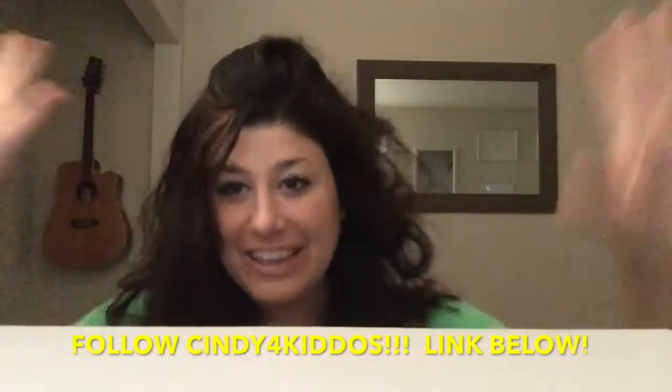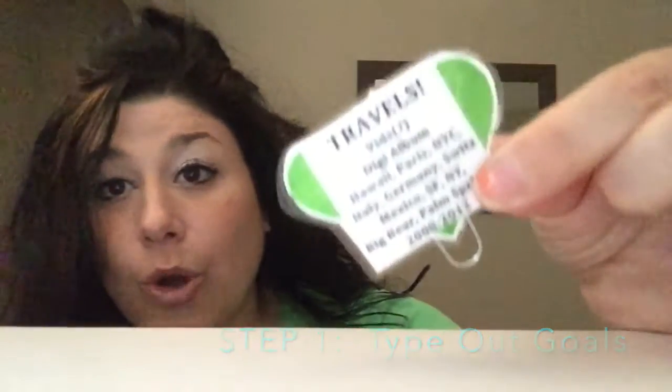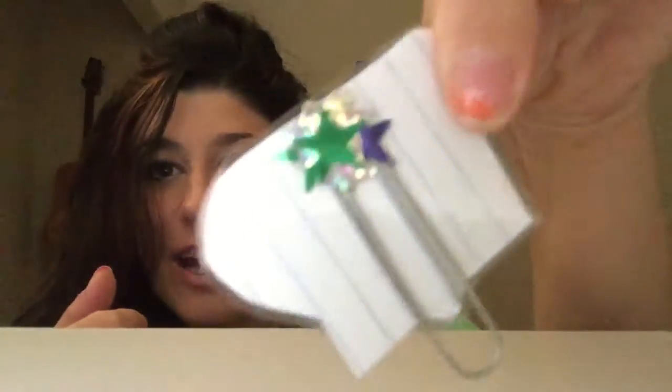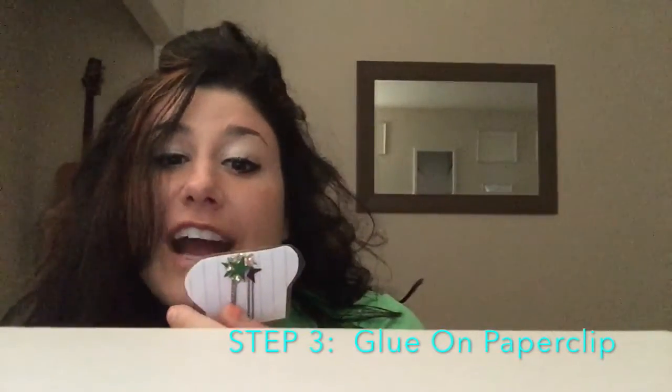Cindy Fort Kiddos, who I'm a big fan of — hi Cindy — did the laminating stickers on paper clips. So what I did is I kind of took that idea and I just typed out my own goals. Then I made little colored backgrounds, glued it, laminated it, and glued it on a paper clip. Like this one is travel videos.